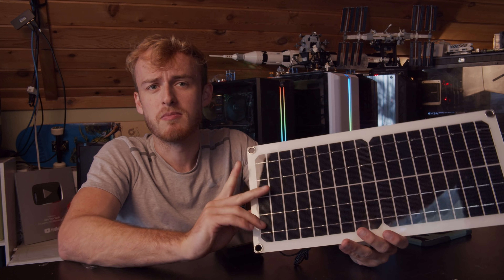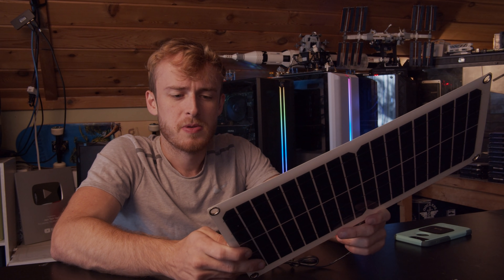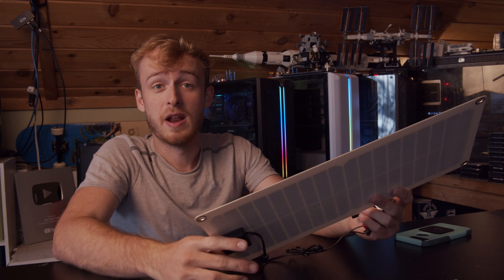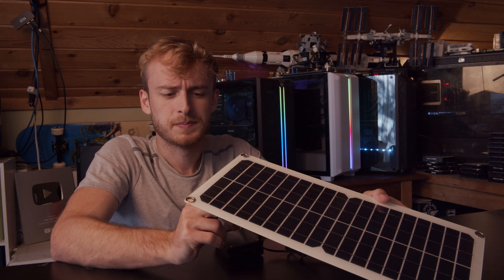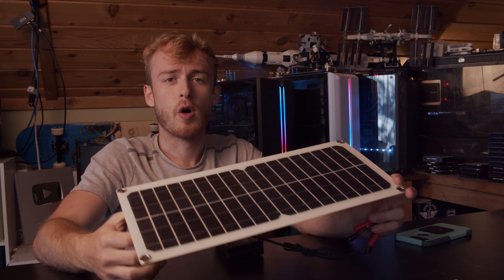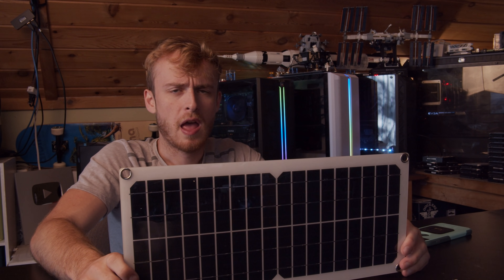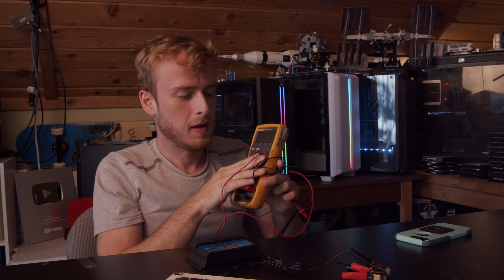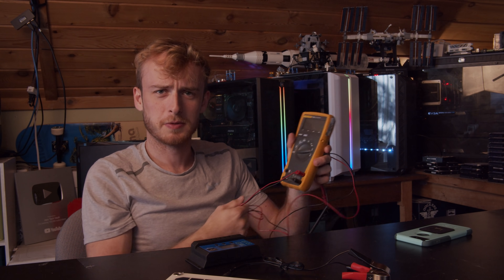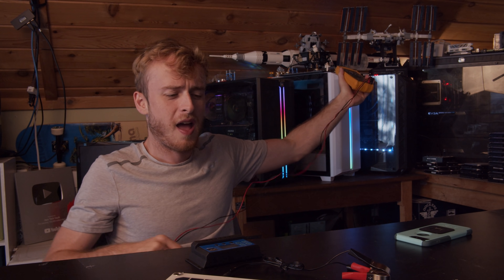At most, this might slightly charge a phone over like three days — that's about what 15 watts is capable of, assuming it's in the sun. It's got two USB ports on the back, which is fine. Overall, if this were five or ten bucks I'd say go for it, but I paid like $50 for it — and what are you even going to charge with this?